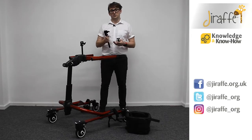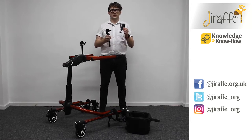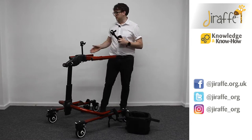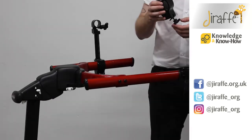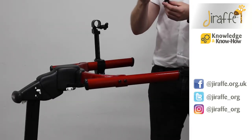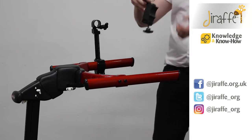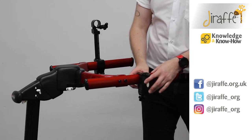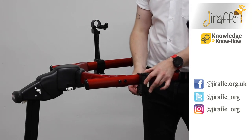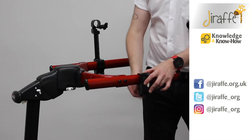We're now going to take a look at the chest prompt on the Dynamic Pacer. The first thing that we need to do is fit the clamp and the fitting. As you can see on the right-hand side here we've already got that in place. Make sure that the wing knob is loose, then lift up the section, place it on the frame, and close the clamp. We're then going to tighten that wing knob so it's in place.